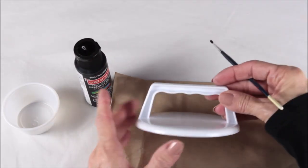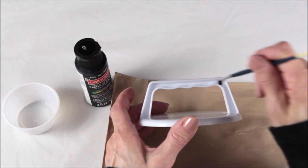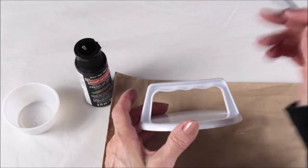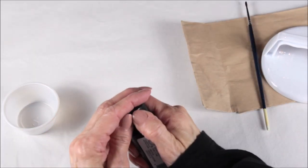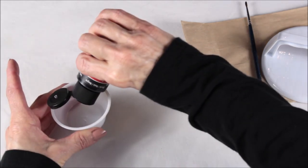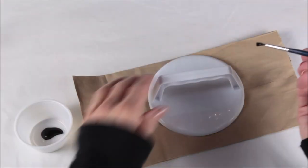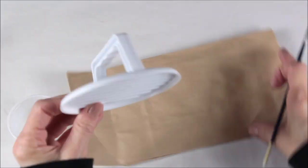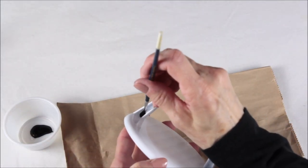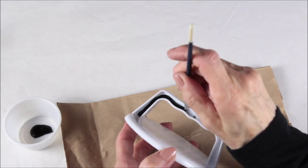I then took my black paint and painted the inside of the top of the hamburger press. There's a nice little well in there, so if you just have your paint brush follow along it made it pretty easy and neat. I gave each side of the patty press two coats of paint, and if you go out of the line a little bit it's not a problem because it's very easy to clean off the plastic.